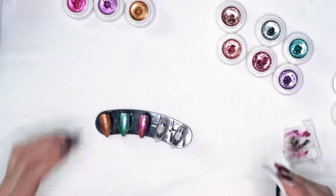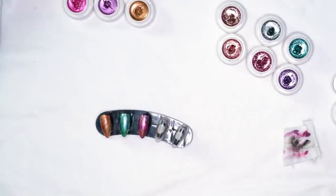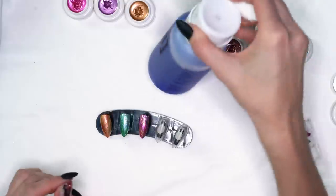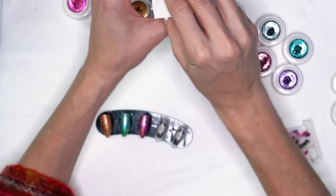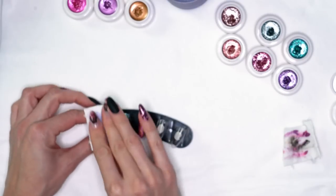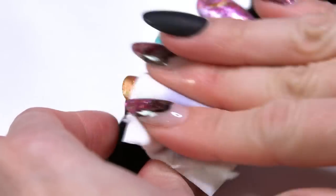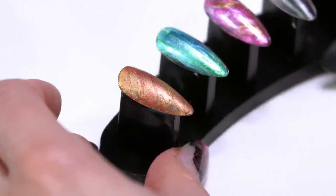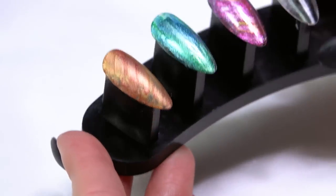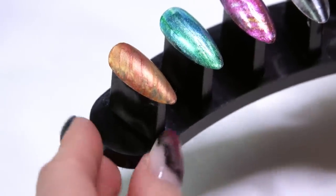The Ultimate Finish top coat doesn't need the tacky surface wiped off — there is no tacky surface with it. But with our manicure top coat, I'm going to use our manicure cleanser to remove that tacky surface. You'll be able to see the difference — the matte finish gives you more of a brushed chrome look rather than a really shiny chrome look.